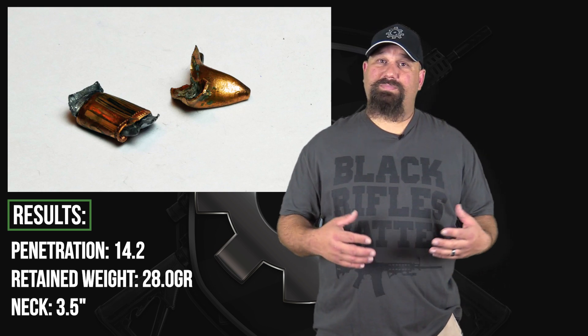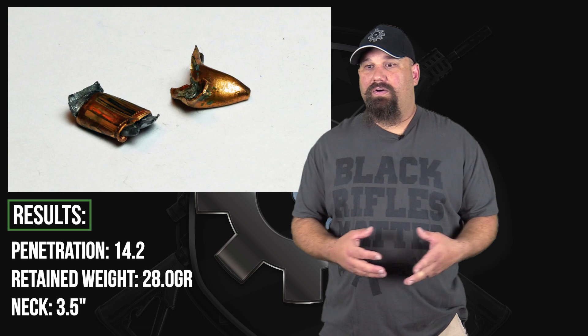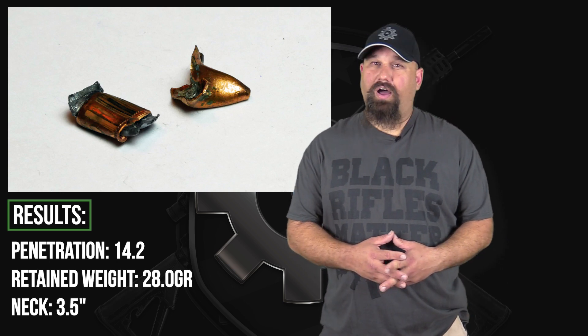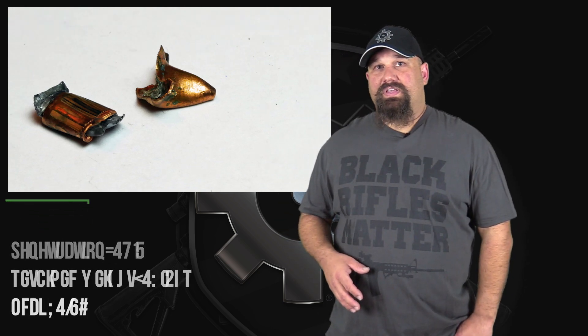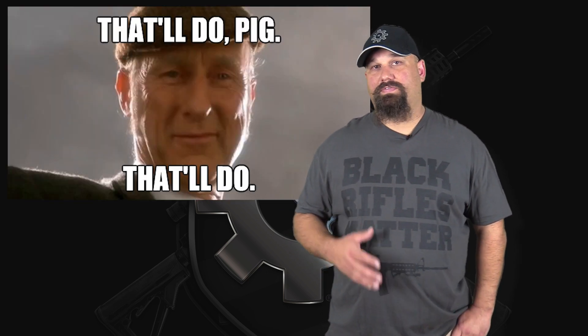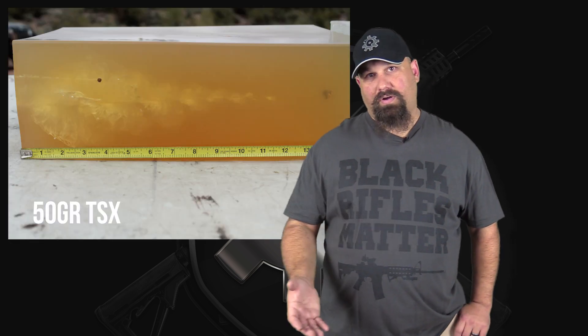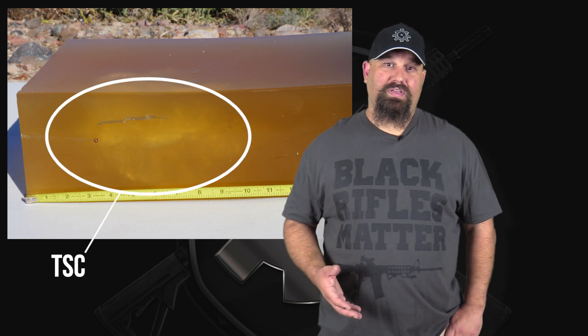Out of a 16-inch barrel, I would expect to see more fragmentation and, theoretically, a little bit less penetration, although based on what we saw here, it ought to still come in over the 12-inch minimum. Does that make this suitable for defense? Yeah, of course. Like all fragmenting full metal jacket, this is absolutely suitable for defense. Is it ideal? Well, far from it. There are lots of other loads out there that do better — bonded soft points, solid copper hollow points, heavy OTM. Those sorts of things tend to have a shorter neck, bigger temporary stretch cavity, more predictable, reliable performance because the mechanism they're using to wound is more reliable.